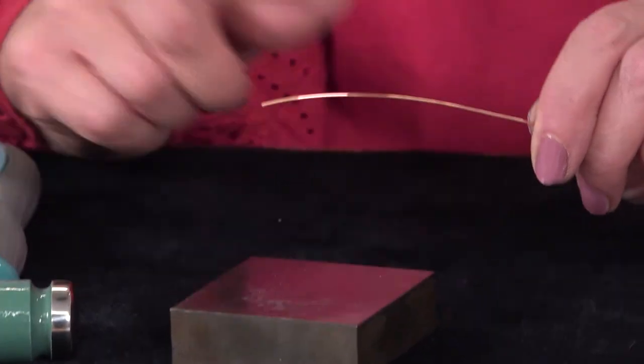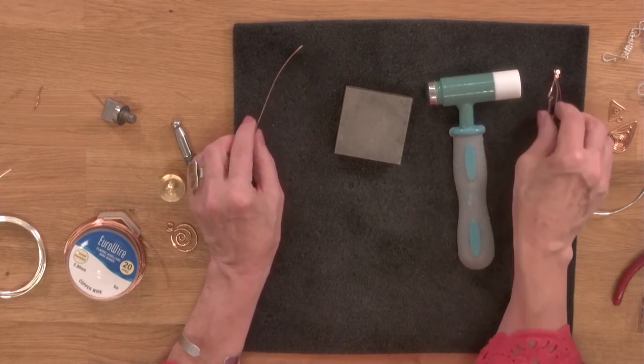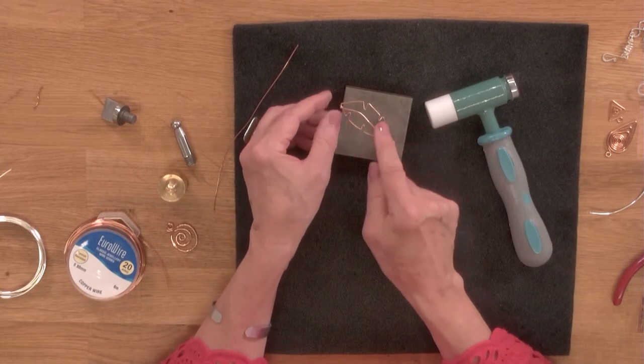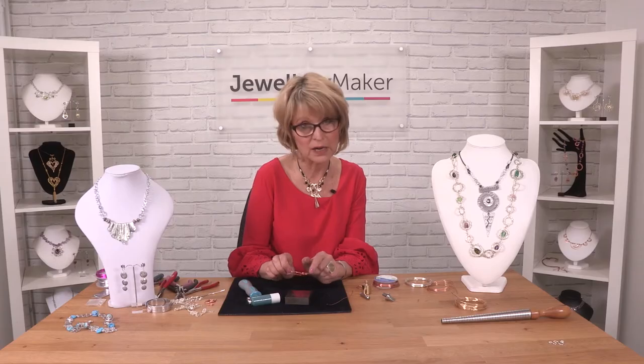The other thing that's good about this nylon head is if you were to make a shape and you hammered it, what tends to happen is it lifts. You can see how certain areas flatten and the rest lifts.